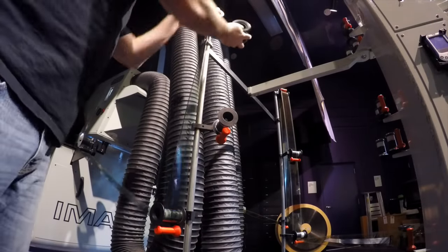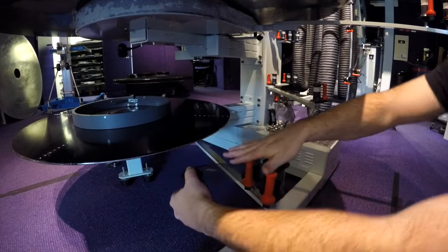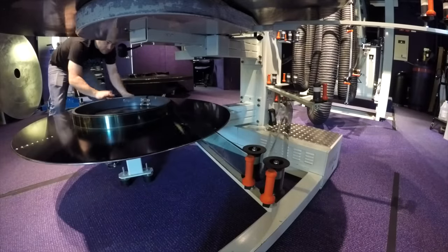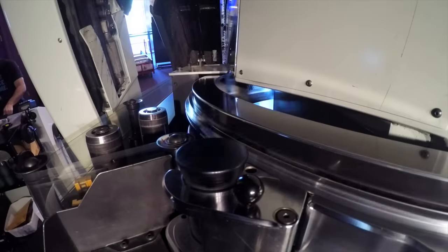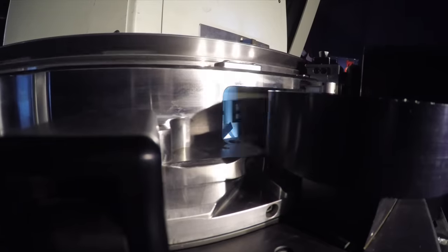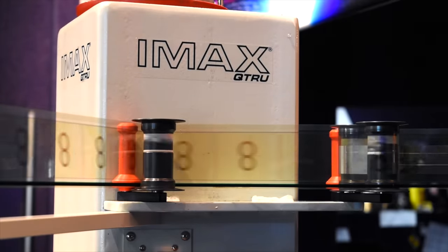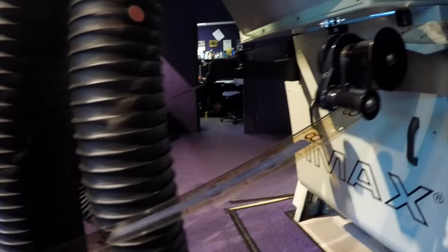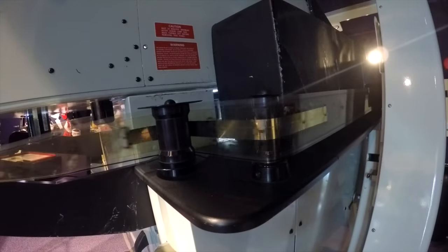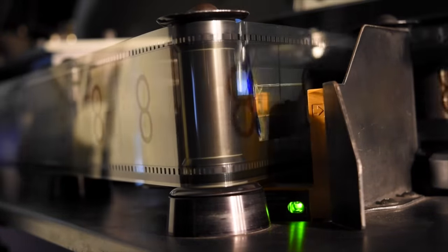Now you can finish threading. This particular film will end on the bottom platter. Once the film is threaded, it cannot be rewound as the projector only plays in one direction. This foil strip near the start frame is useful. Once you've threaded, you want to jog the start frame all the way to the lens. As the film is jogging, the projector looks for this foil strip. Once the strip reaches the center, the projector stops jogging.